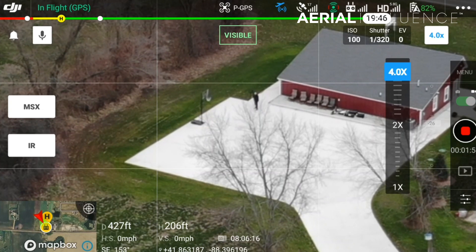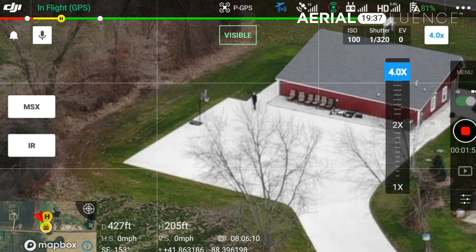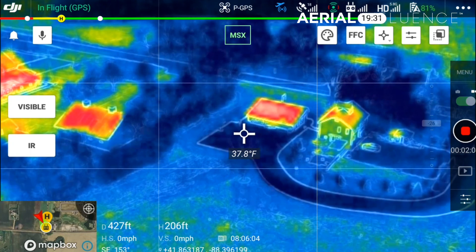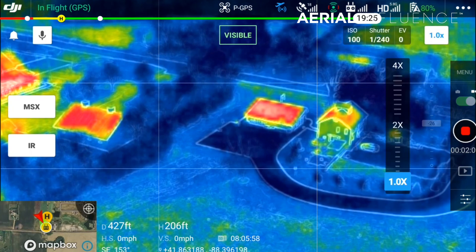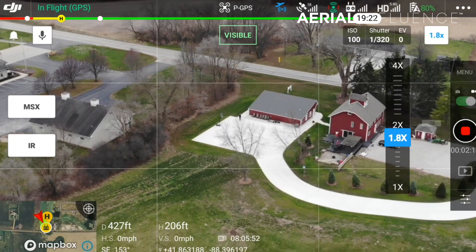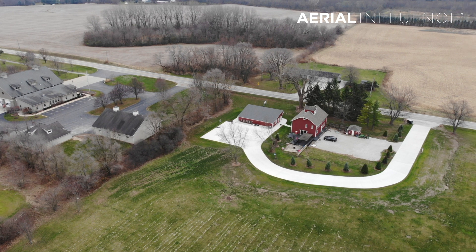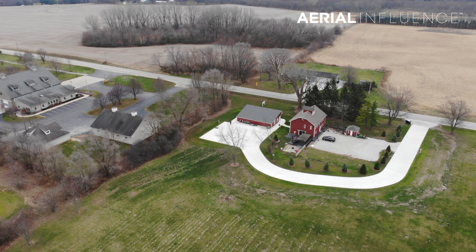If you already have the Mavic 2 Enterprise Dual, you'll notice that the functioning is a little different on the remote. You've got these bigger buttons on the side that control whether you go into IR or the MSX — which is the mixed view of the 4K and thermal combined — or back to visible. The four times digital zoom is not going to be super high quality, but it will potentially do the job. You don't always need pristine video — you just need to be able to see and identify what you're looking at.